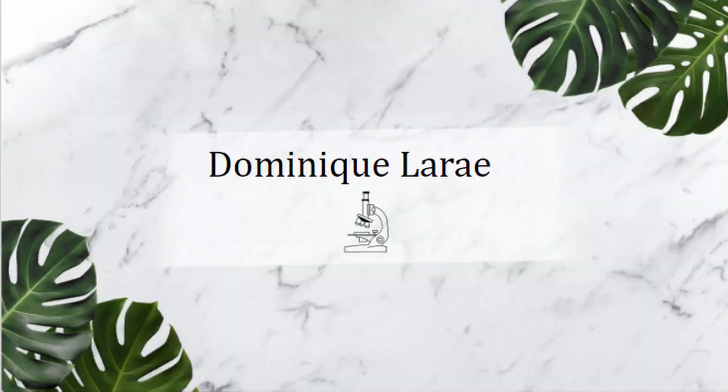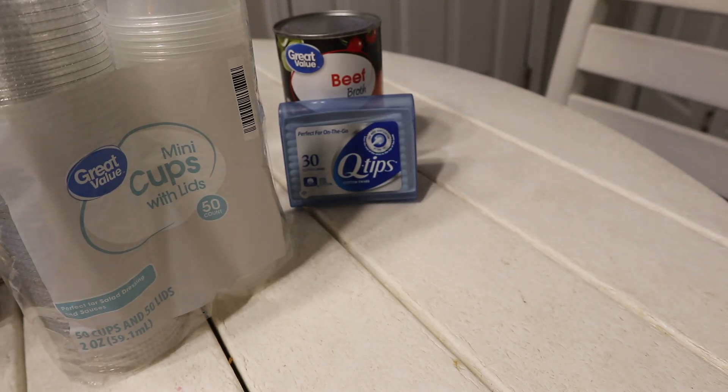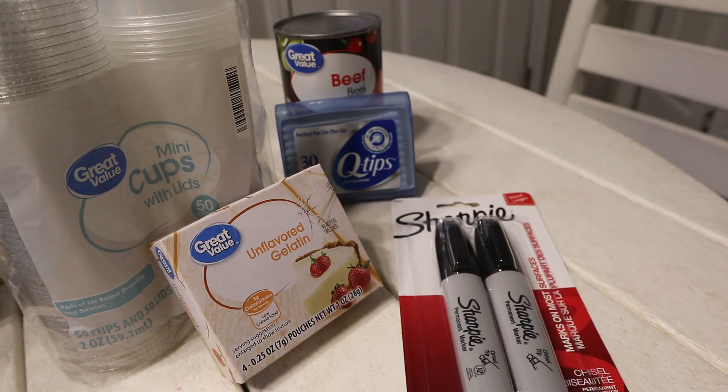Hey everybody, welcome back to my channel. I'm Dominique Larae, and today we are going to be trying my hand at my first DIY at-home microbiology experiment. I want to see how well gelatin performs as agar. I'm mainly doing this experiment because my dog has some really stinky breath and I want to see if I can culture what is growing in her mouth. As far as materials, I bought mini cups with lids, beef broth, Q-tips, unflavored gelatin, and a Sharpie.